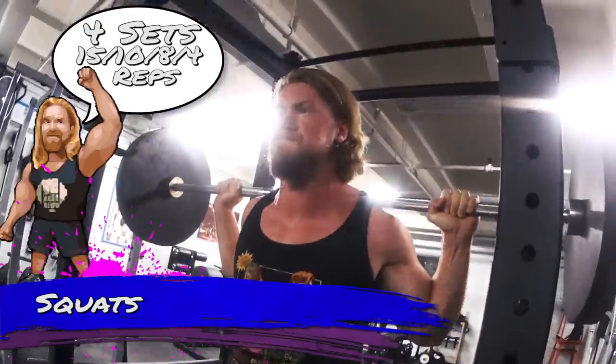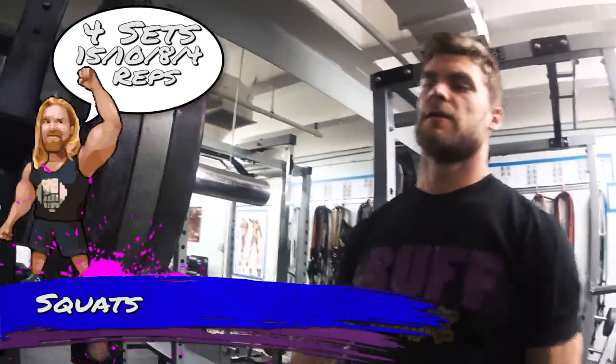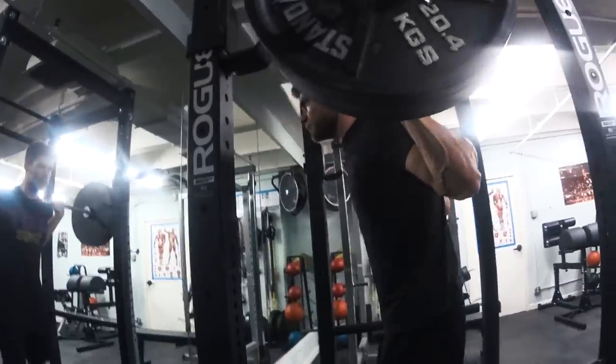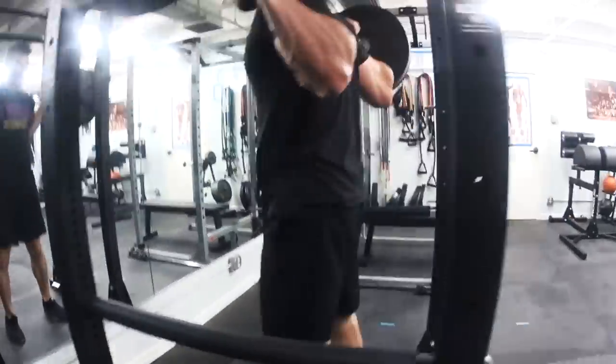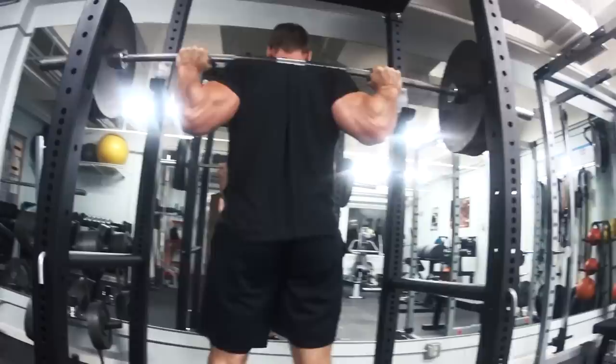We're going to start nice and light, warming up, really pushing those hips back, getting those hamstrings nice and tight to help support that knee joint. We're going just parallel, maybe a little bit below — once you hit below parallel, the glutes are gonna start firing up a little bit more, and it becomes more difficult, but you get that fuller range of motion.